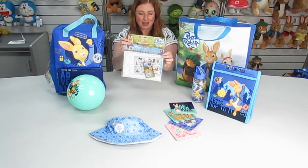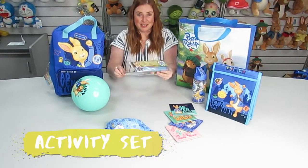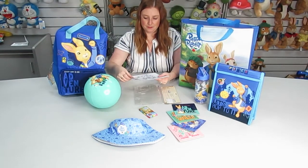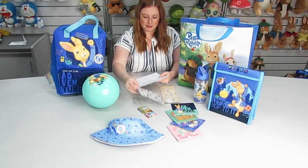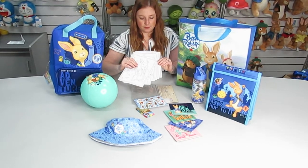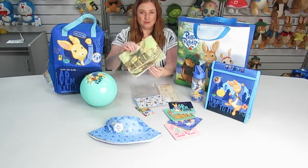An activity set — let's take a look inside. Some coloured pencils, stickers, colouring in sheets, and a sticker scene.